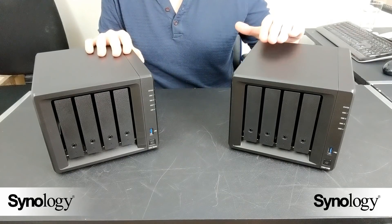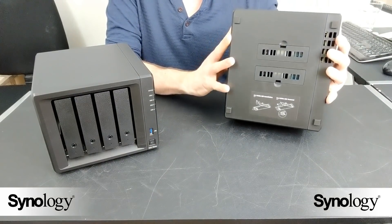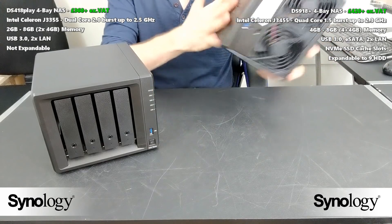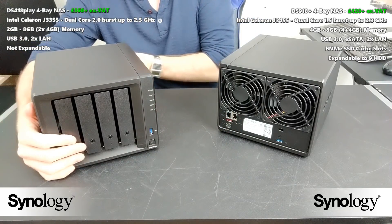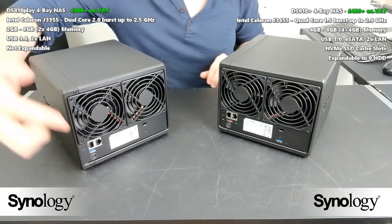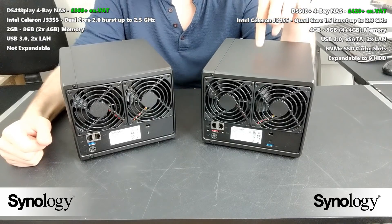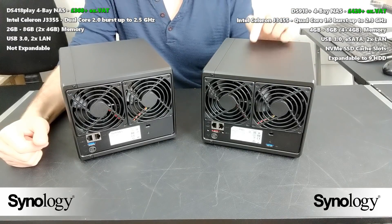Between the two there's obviously an enormous hardware advantage with the 918. It's also worth highlighting that the 918 lets you install NVMe SSDs on the base to vastly improve internal operation speeds. Of course that won't largely affect external connection speeds to your data, since you're limited to one or two GbE connectivity whether you use one or both LAN ports via link aggregation. Looking at the bottom of the 418 there are no NVMe SSD slots, and looking at the back it has those two LAN ports — the same external connectivity as the 918 — but the 918 has better ways to improve internal operation speed.